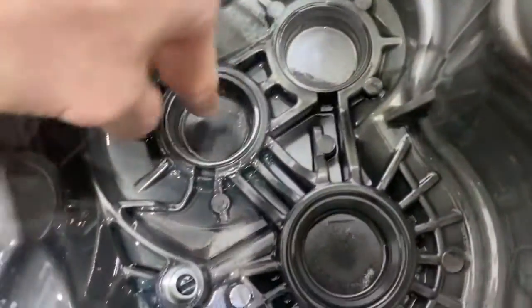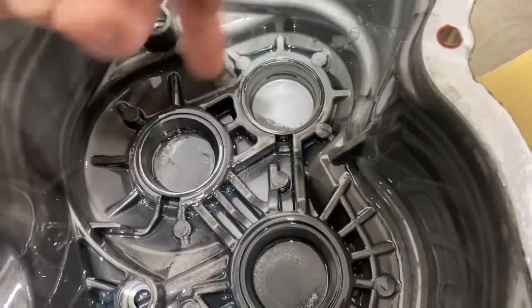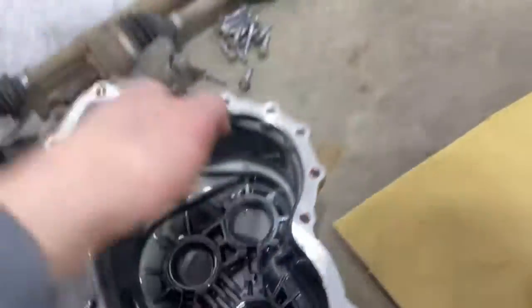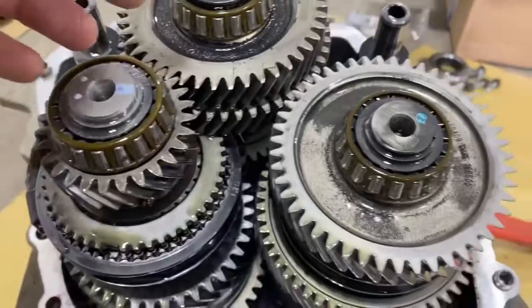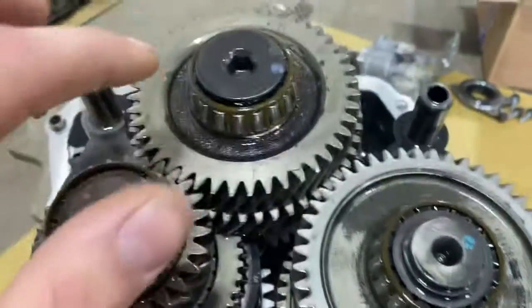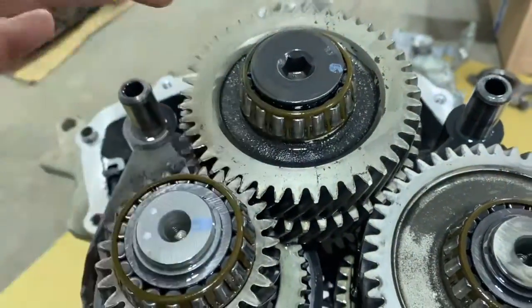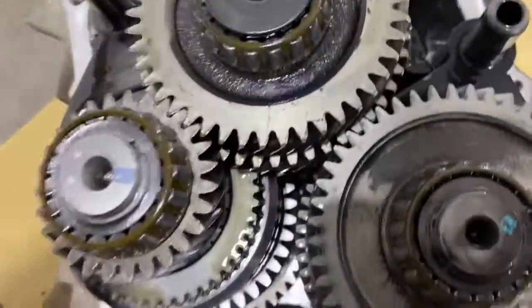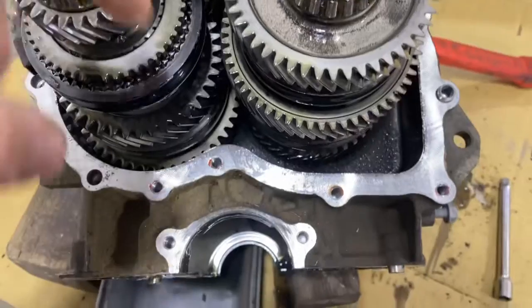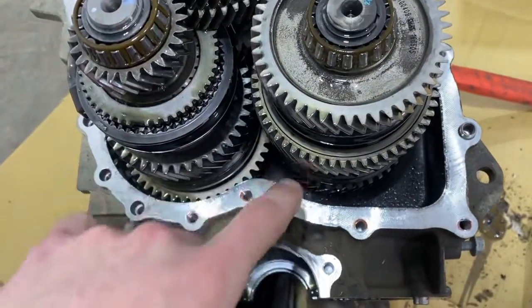Inside here I have the three races for each of the bearings that I'll have to pull out of the case. I haven't quite figured out how I'm going to get that done yet — I know there's a special puller and I might be able to modify one I have. These two shafts have snap rings that hold the bearings on, and I believe these are actually the same size bearings. I'll need to pull all three shafts out of the transmission with their shift forks, and then figure out what disassembly is needed to get the bearings off the other end.